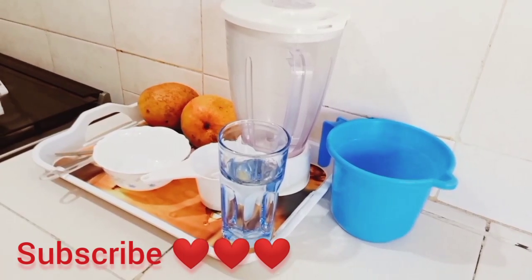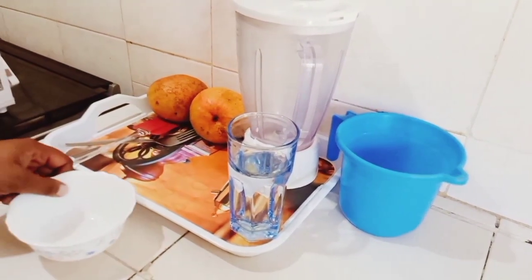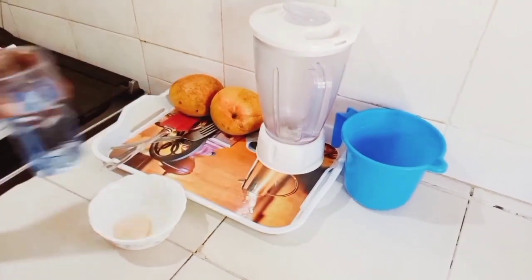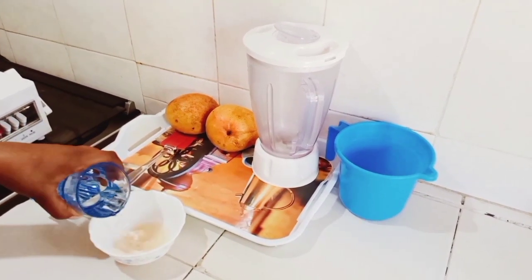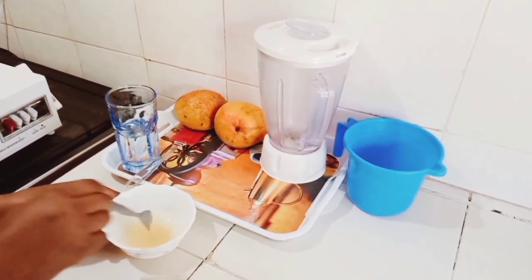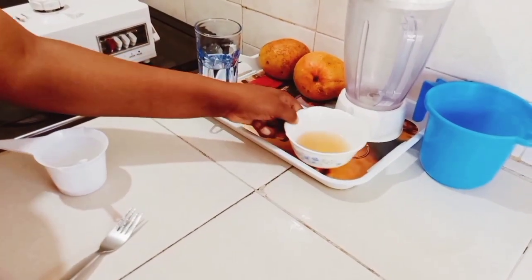What's up guys, welcome back to Jackie's Kitchen — if you're new here, curry bonus sana guys! Today I want to show you how to make mango panna cotta. It's a dessert. In our bowl I've just added one tablespoon of gelatin and then around two tablespoons of water — stir well and then set it aside for it to set.